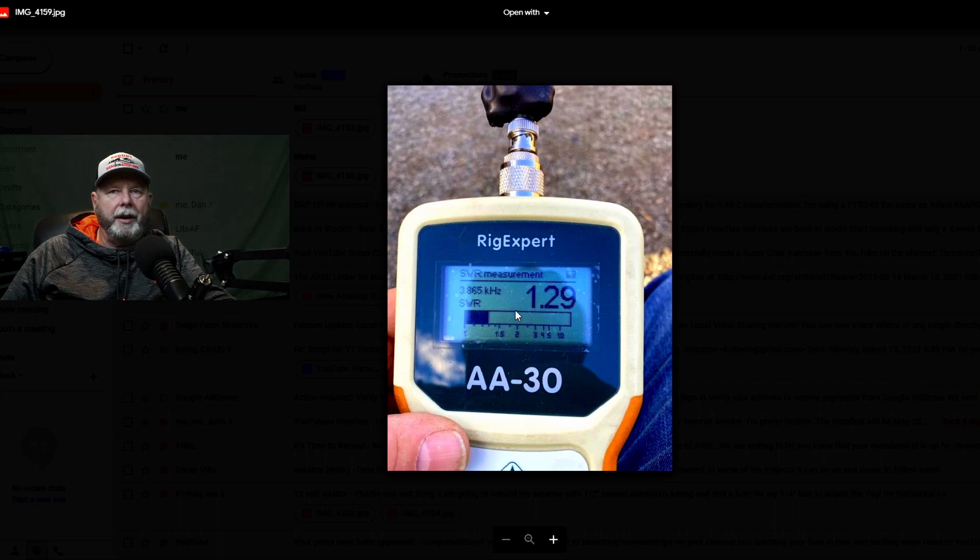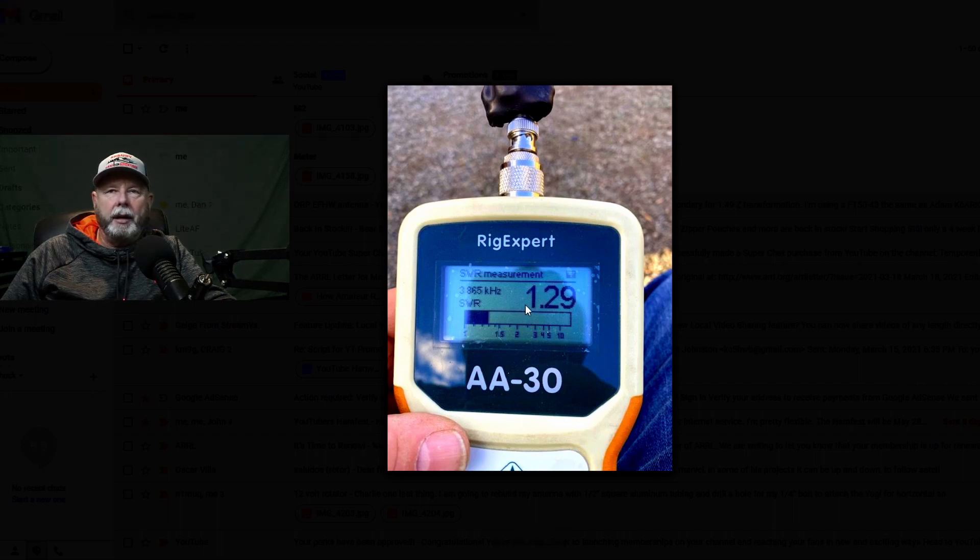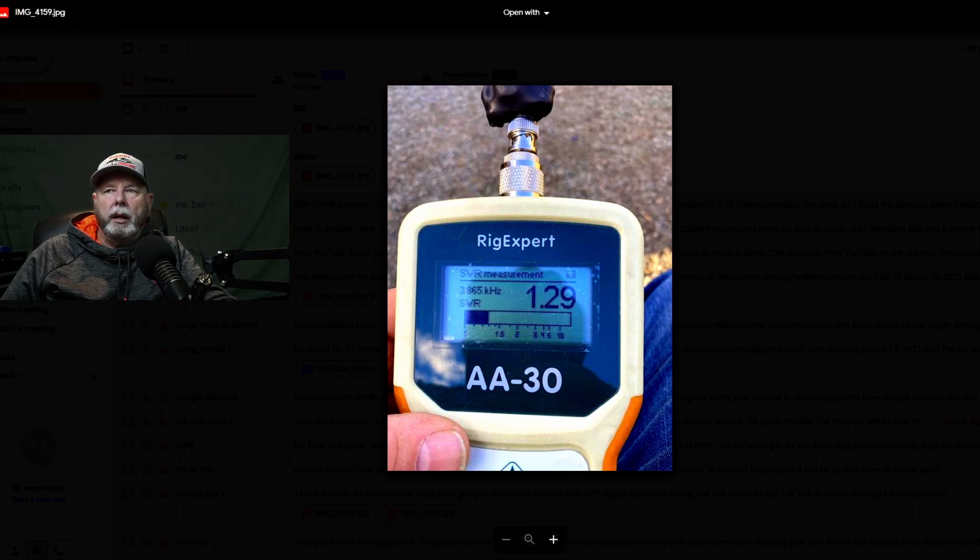This is 3.865 — I don't know, this thing is way too short for 80, but I don't know why it's so good. I did tune it with the KX2 and it tuned right up — it's a 1.3, and any internal tuner should tune that. I don't know how it's going to work, but that remains to be seen. Everything else is pretty close; I may leave it at this length just to get 80 out of it and not be too long. I don't do a lot of 80 on SOTA or POTA, but it might be worth having.